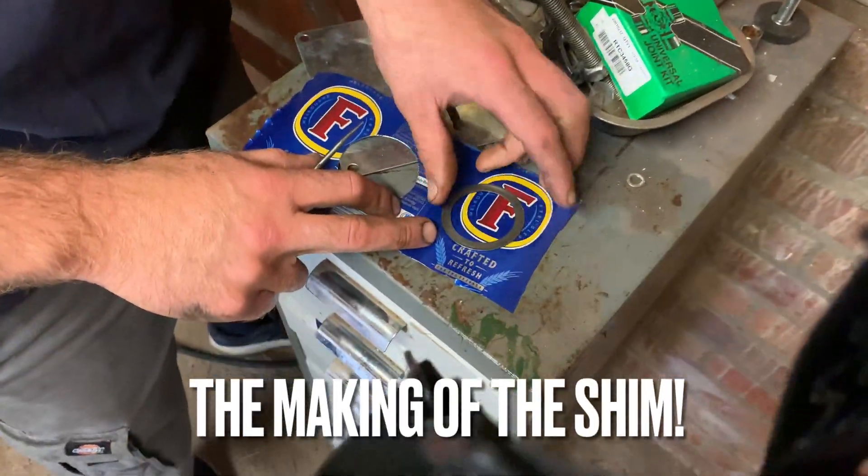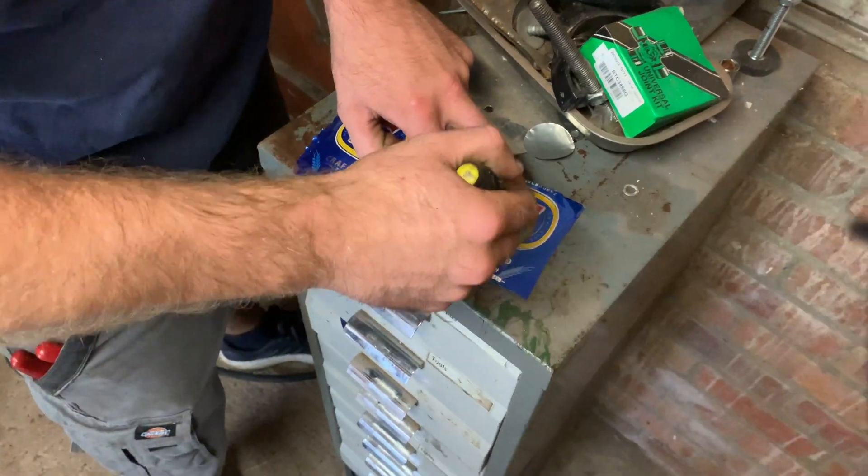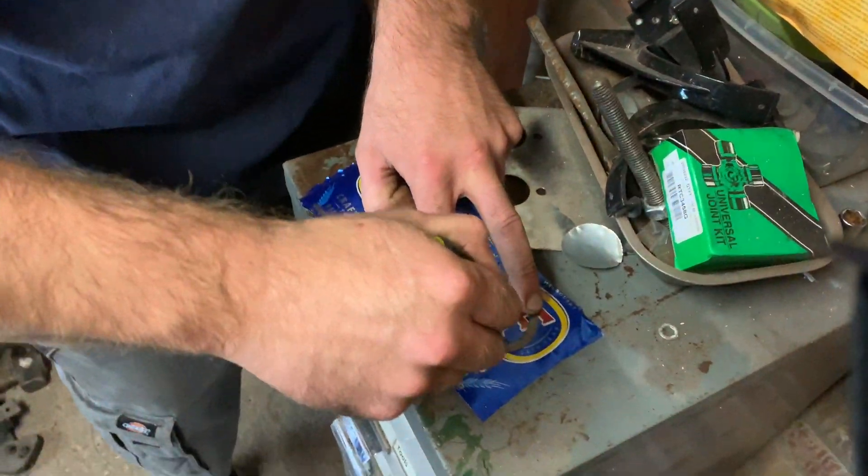Here's the machine we'll make the shim out of. Other beer manufacturers are available and more advisable.